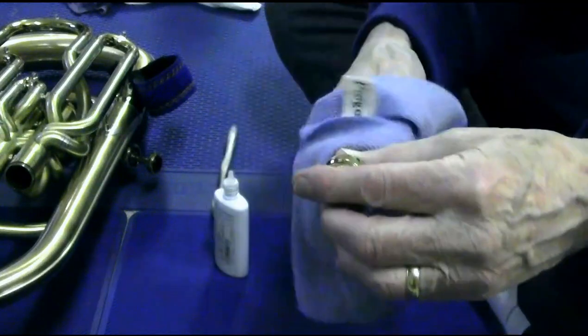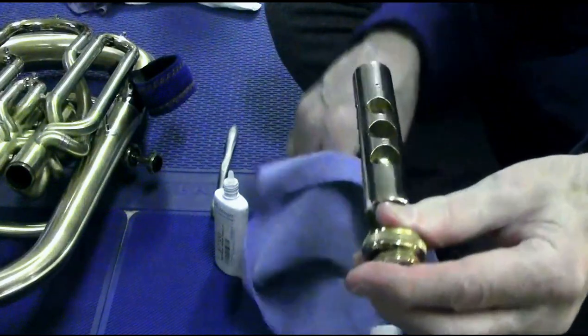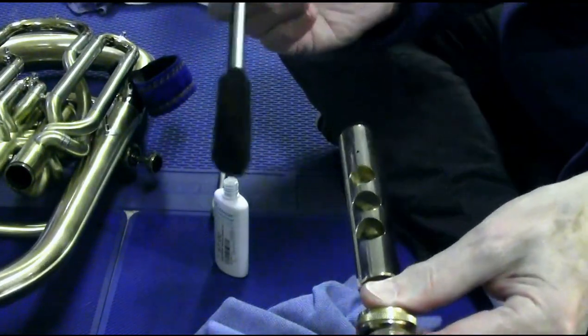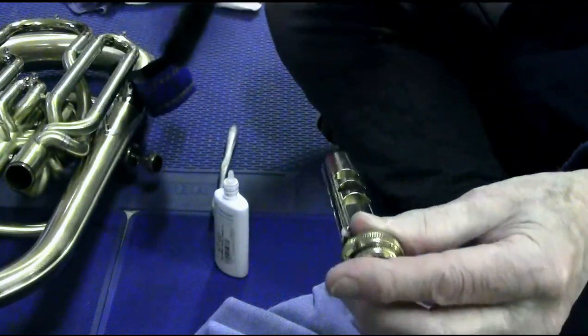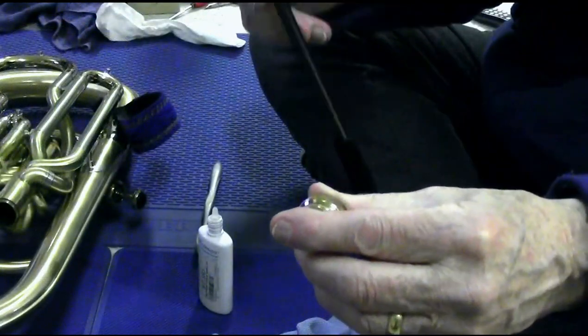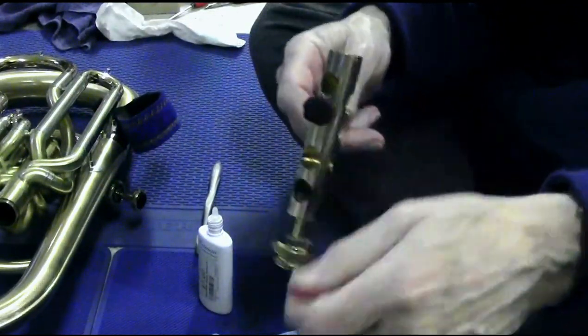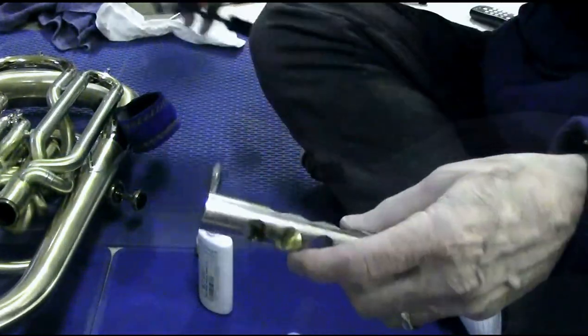Occasionally it'll get buildup inside these passageways as well. I've got this little HW Products cleaning brush that I can push through like that. If it comes out clean on the other side, then I know I'm okay. If it doesn't, I'm going to have to wipe that off and do it a few more times until the passageways are clean.